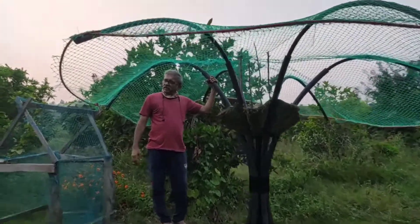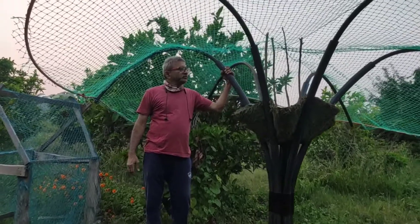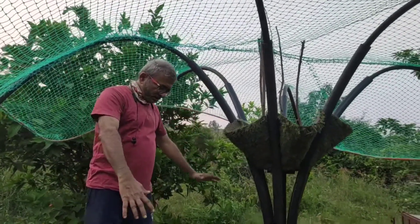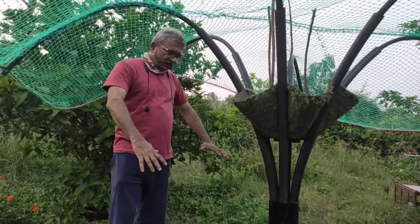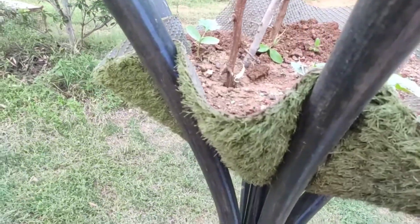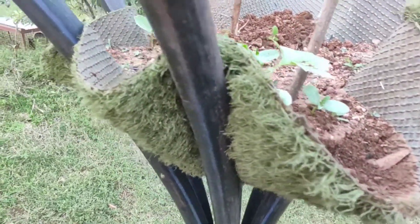This is my DIY pergola, or chapra as we call it, for growing vegetables. It is also expected to act as a shade umbrella later to sit and have some coffee once those veggie creepers grow and cover this entire net. Who knows, I may come up with the fourth law of motion when the hanging vegetable falls on my head.